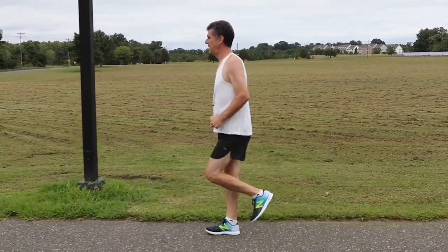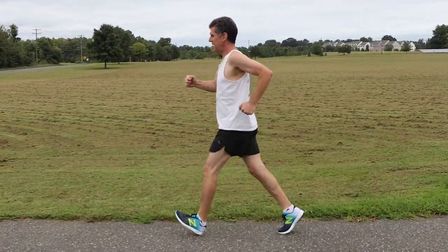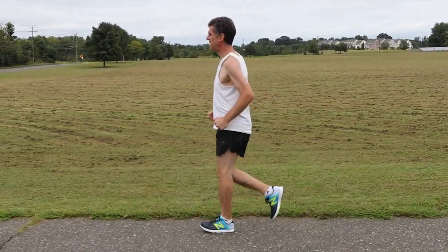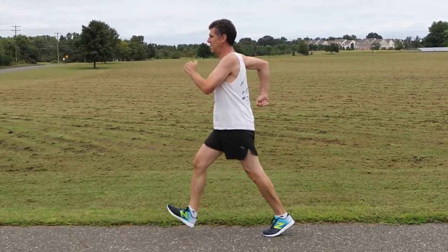Additionally, a high knee drive gives you the appearance of running instead of having a fluid movement. Your head may also bounce up and down, creating an added jarring motion in your stride, and potentially increasing your chance of injury.